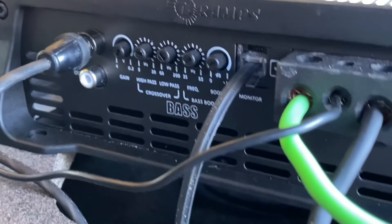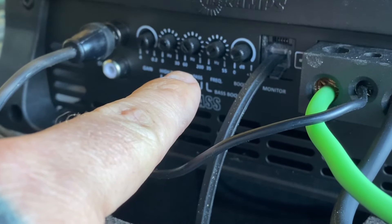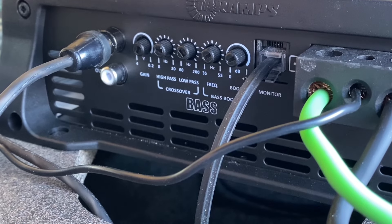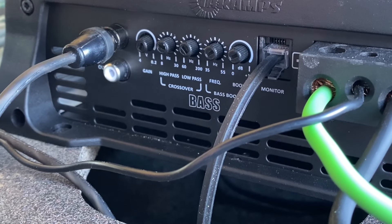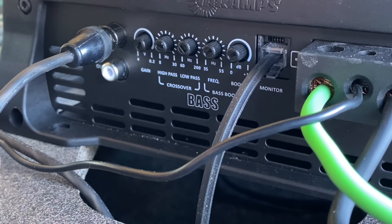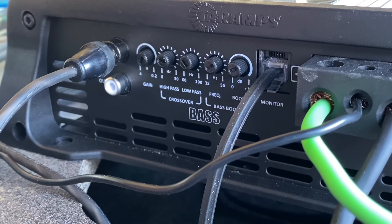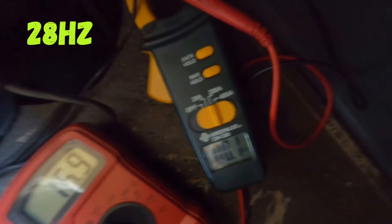I'm gonna go ahead and set the high pass and the low pass filter. For the low pass, say I want it to start cutting out at 45 hertz — I'll play a 45 hertz test tone and start rolling up the low pass until I hear it start cutting sound, then back it off just a hair. For the high pass — the subsonic filter — same thing: say I want it to start cutting at 22 hertz, I'll lower it with a 22 hertz test tone and whenever I hear it start cutting sound I'll keep it right there. I don't have any equipment to set it precisely, so that's how I do the high pass and low pass.